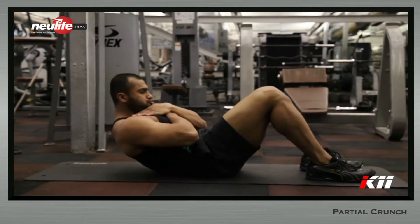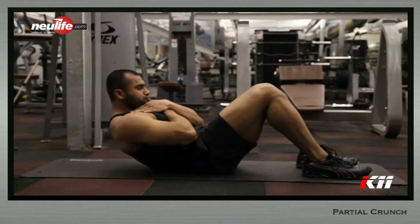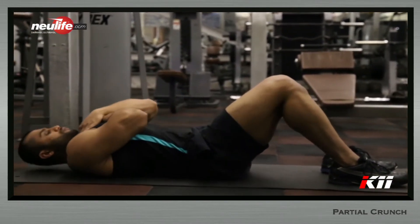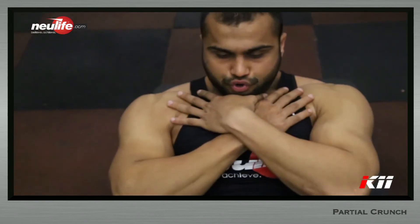From this position, explosively start curling the body up until the scapulas are just off the floor. Curl by using abdominal strength, thereby shortening the distance between the ribcage and the pelvis. The lower back should stay in contact with the floor.